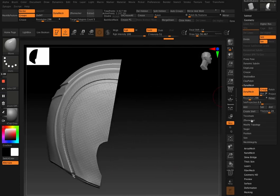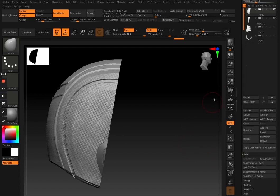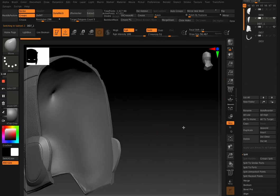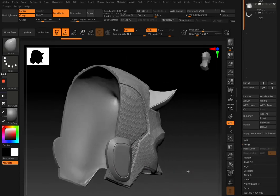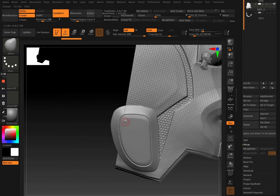So once we've got this little earpiece and this back piece separated into their polygroups and Dynameshed, then we Split Hidden. Then this earpiece we attach to the front — we merge this earpiece with the front piece. And this time when we Dynamesh, we want to make sure to keep Groups turned off.